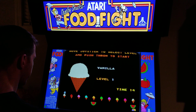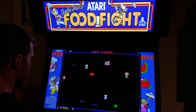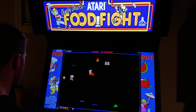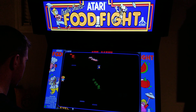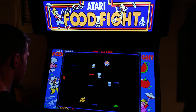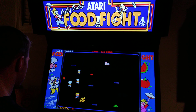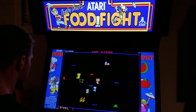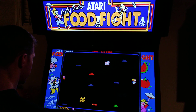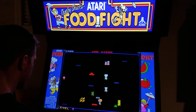Alright, I'll start at level 1. Gotta get to that ice cream cone. Alright, I could try to hit that guy — or I could just eat the ice cream cone. There we go. There we go.